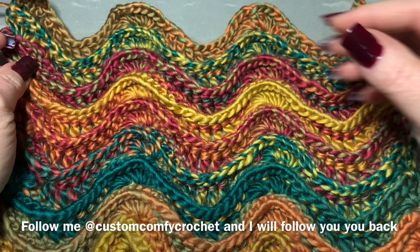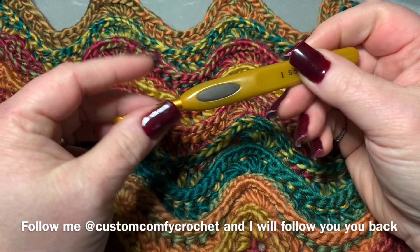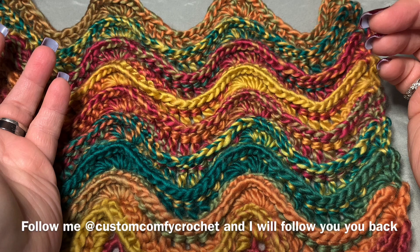This is a Hobby Lobby yarn and I will put the name in the description box below. I don't have it handy right now but people always want to know what yarn I'm using. You can use any yarn you want. I'm using a 5.5 millimeter hook but for this project just use whatever hook coincides with the specific yarn you're wanting to use.